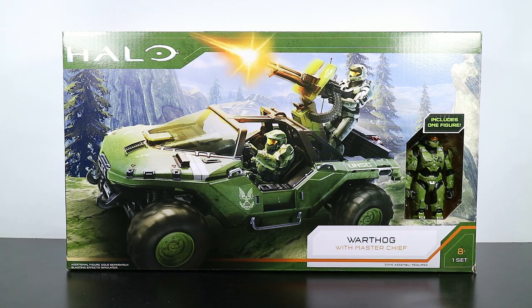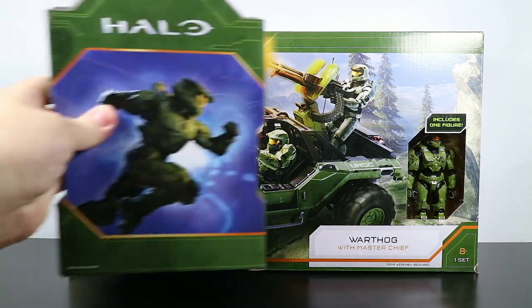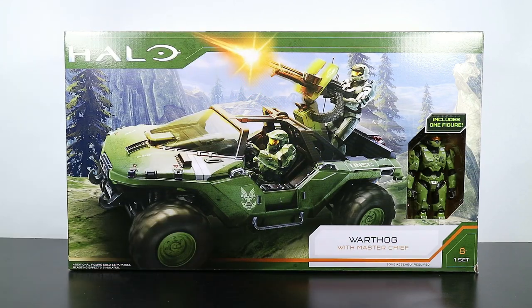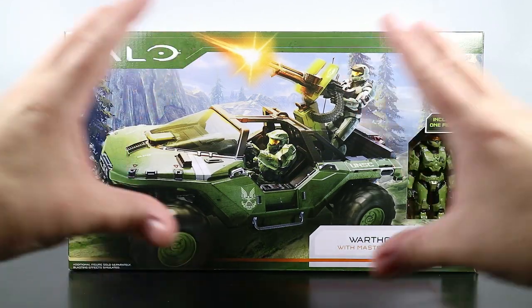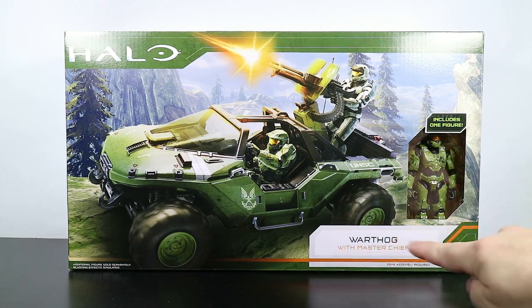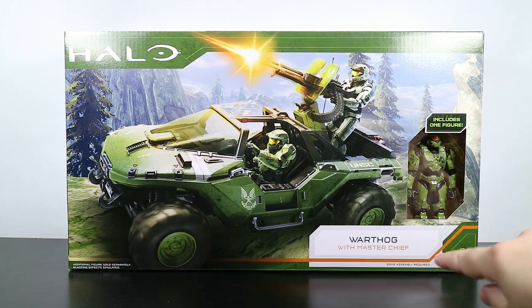There's really not much to see with the box. The box is a pretty plain back with a picture all over the entire back, so I'm not going to show it to you. This is the main thing we're looking at. Includes one figure - Master Chief Warthog set. Some assembly required.